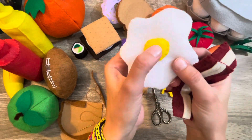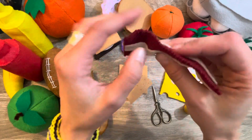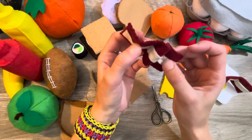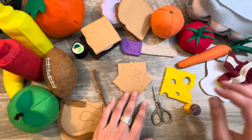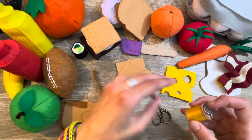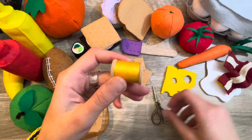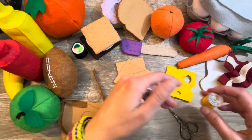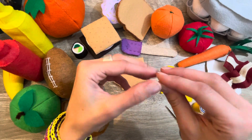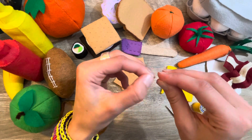I made up this one too — I had no pattern. This is my bacon and eggs. The little egg is squishy in the middle, and in my bacon I sewed a piece of pipe cleaner so you can twist and bend it any way you want — isn't that awesome? Most of my patterns I have to make up myself because I don't want to spend the money buying patterns from Etsy shops.